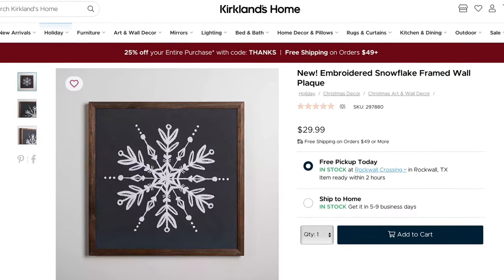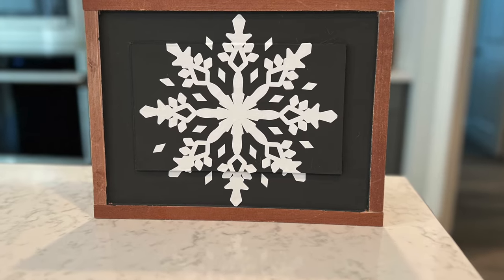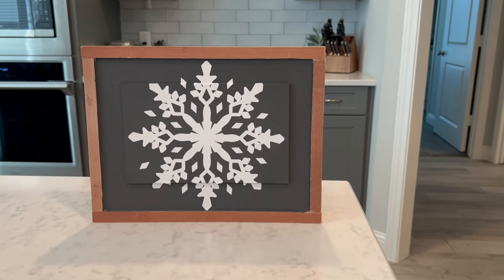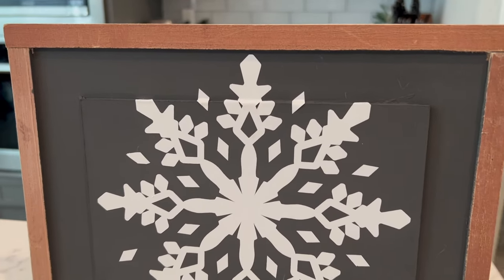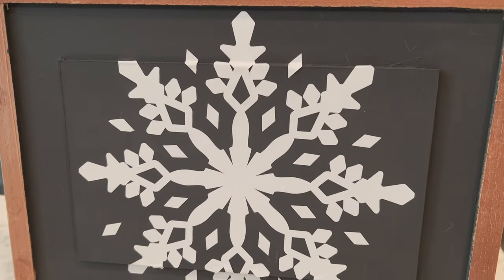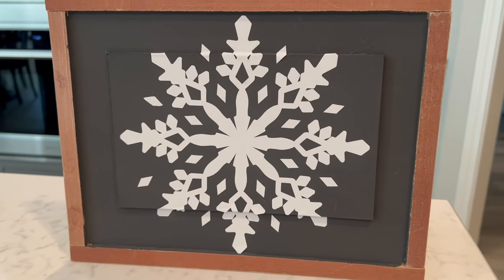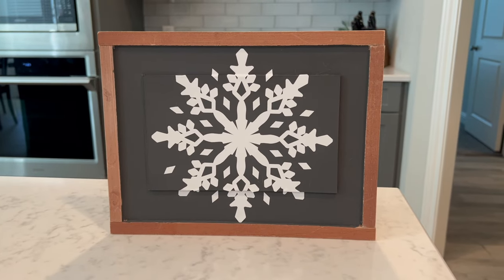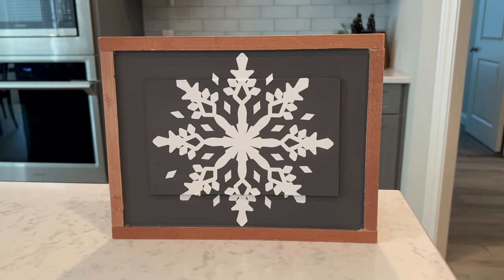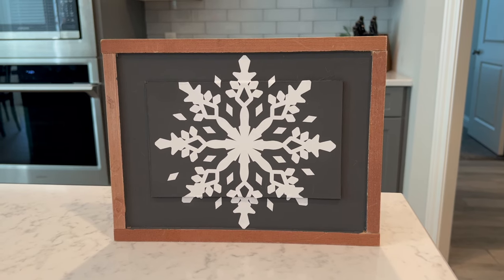Here is the Kirkland sign just to give a point of reference, and here's my sign. I like how it turned out — it's simple, it's basic. Maybe I could have played up on that inner rectangle shape, but I think it looks a lot like the inspiration piece and it cost far less. The sign cost me $1.25, and I have my vinyl and paint on hand.